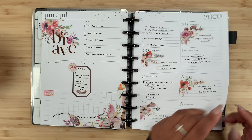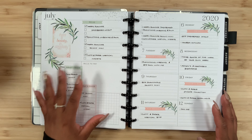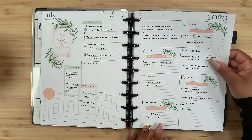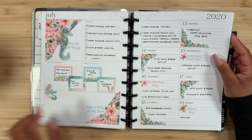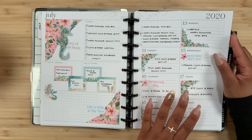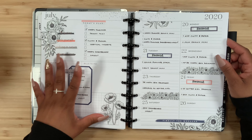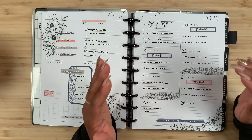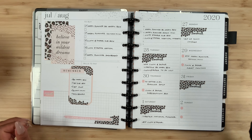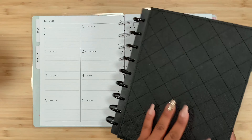Flipping through, there's not really much going on on the left side — lots of wasted space. Monday through Sunday is here, and then flipping again, I just left this page blank because I had no use for it. Here we have the weekly view, and I would write my to-dos for the day. Yeah, lots of wasted space — that's how I was using the dashboard layout as a social media planner.